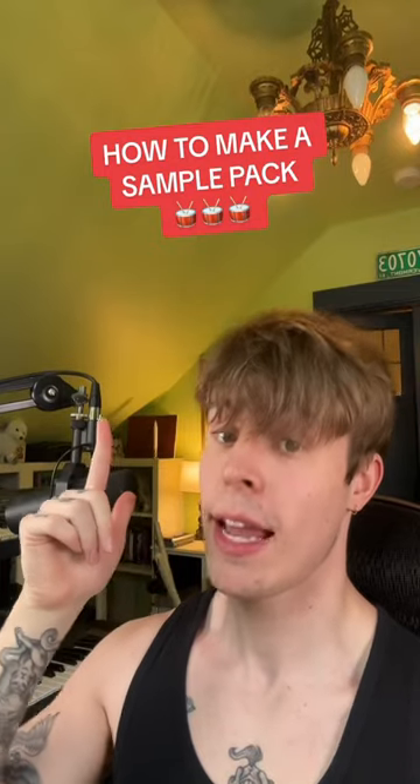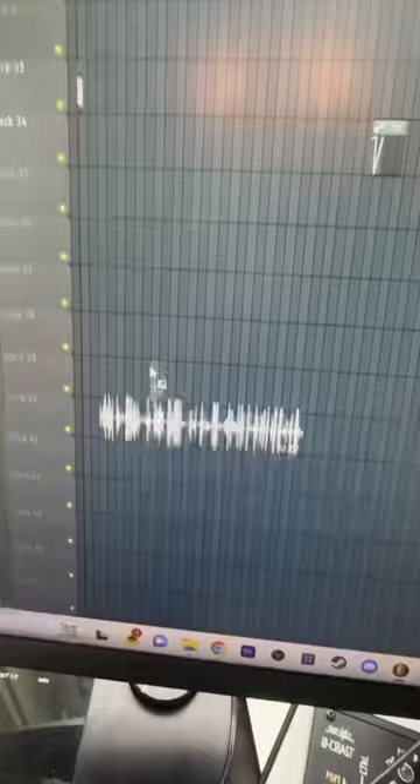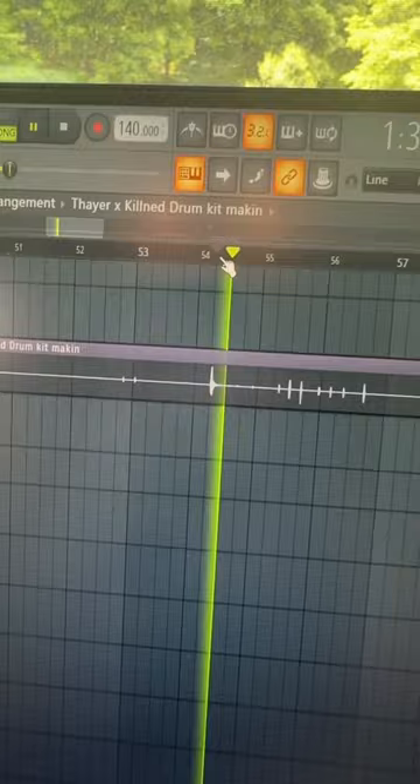Here's how to make a sample pack in less than 30 seconds. First, we go outside to collect our samples. Then we drag that audio into our DAW and look for the interesting parts. Next, we're going to add a moderate amount of effects. Then it's time to do a ton of layering.